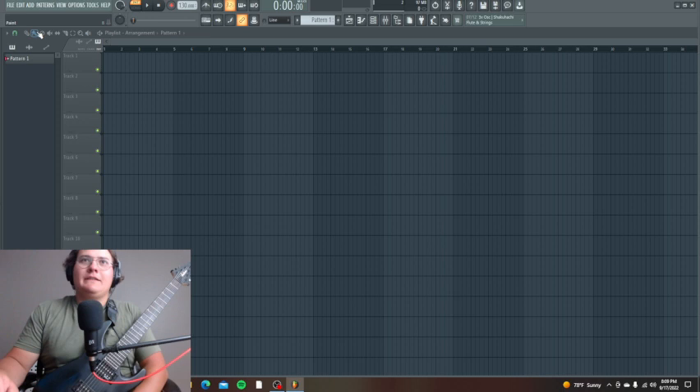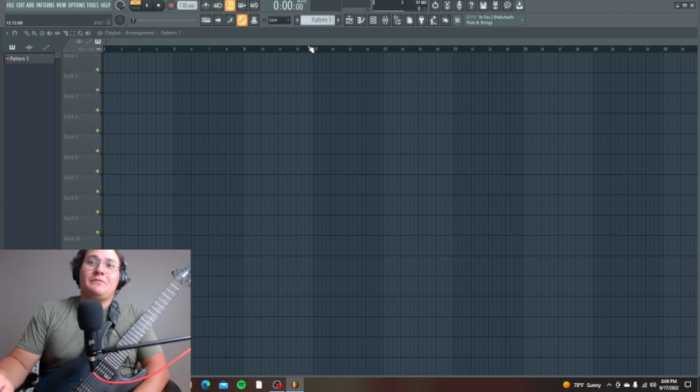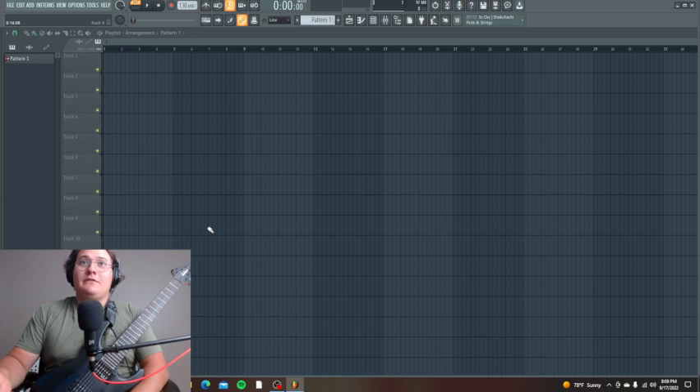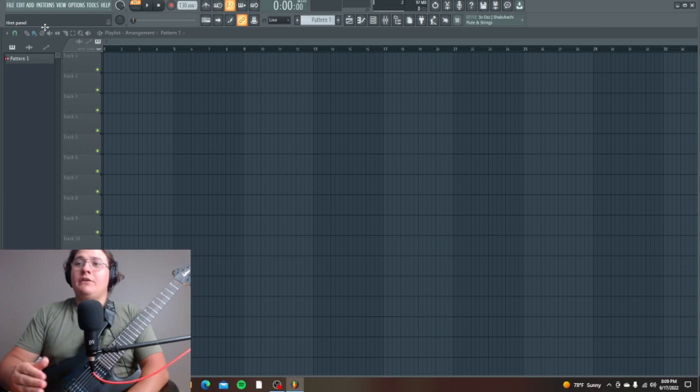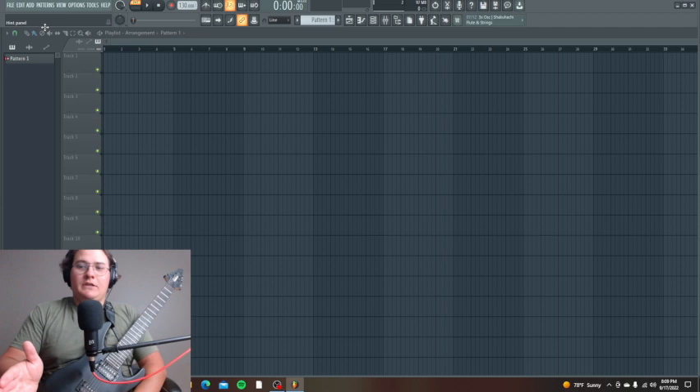Starting a how-to video series, and in this video I'm going to show you how I get a sick metal guitar tone. I'm going to create a metal guitar tone from scratch, and you can see my screen. First thing about metal guitar tone — you obviously want something that sounds great, and I do consider what the guitars will sound like in the context of my mixes.